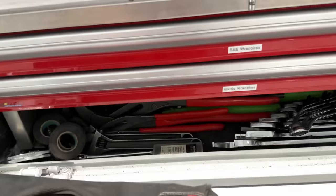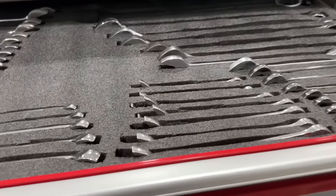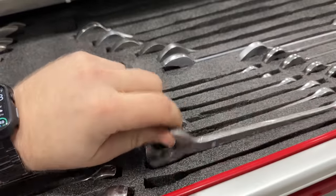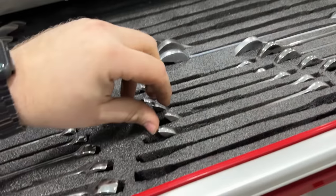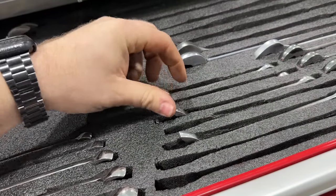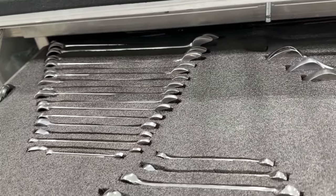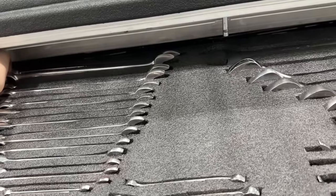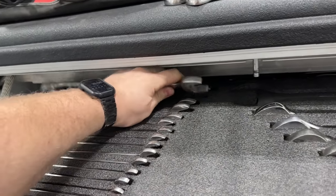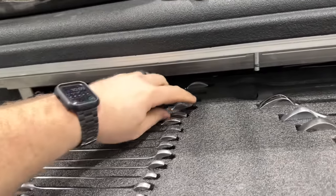Let's grab some wrenches here. Here's my standard wrenches. I'm gonna need a 15/16ths four-way, probably a 7/8, probably a 3/4, and 5/8. That should cover us on wrenches. We might need a bigger 15/16ths, probably a 7/8, and probably a 3/4.